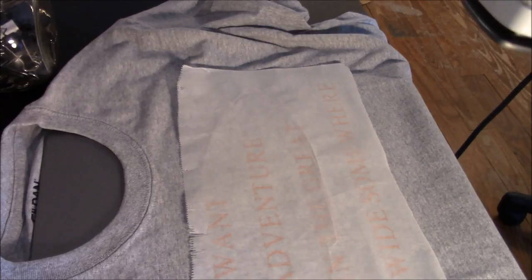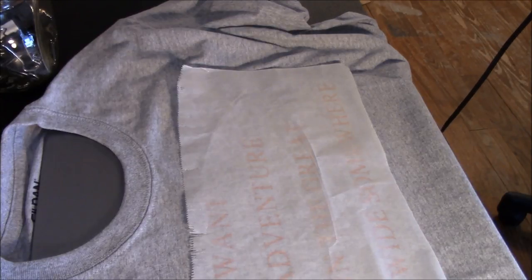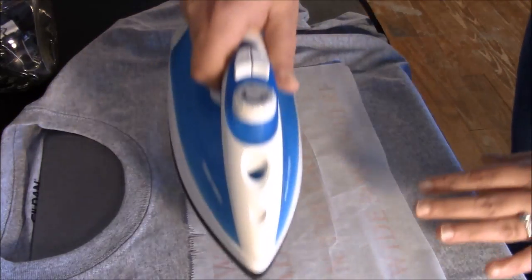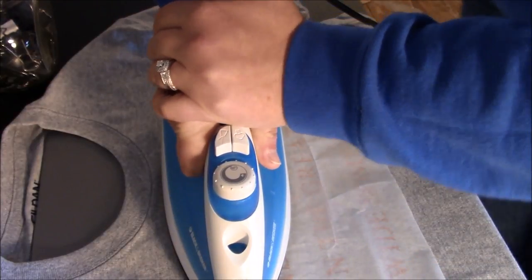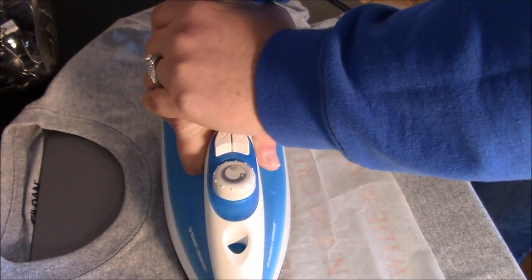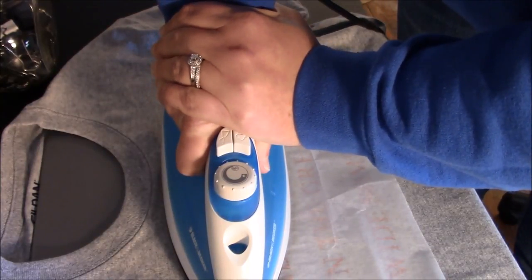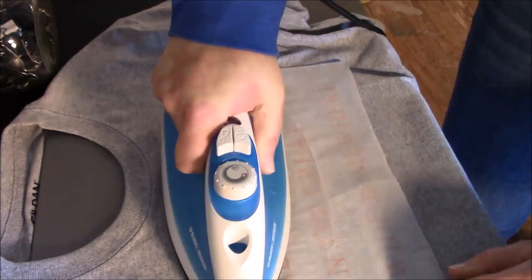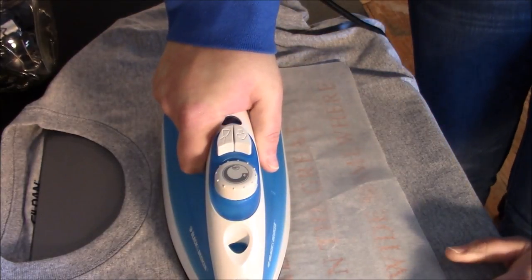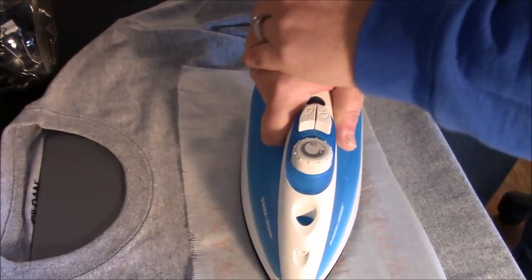I have my parchment paper and I just reused a piece — it's not a big deal to reuse. This is a larger design so I'm probably going to have to press in a couple different spots for that amount of time in order for it to adhere correctly. It says about 10 seconds, so I'm going to try to do different sections for about 10 seconds. I'm going to put a lot of pressure — just push a lot of my body weight onto the design. It's okay if you go a little bit longer than 10 seconds; don't fret if it's just a little bit more.